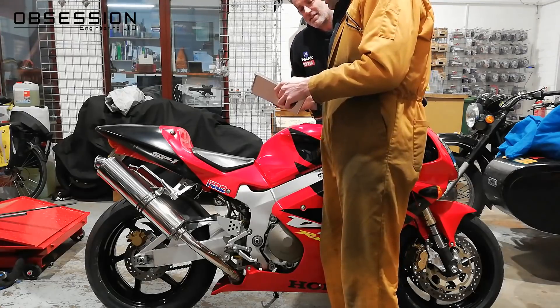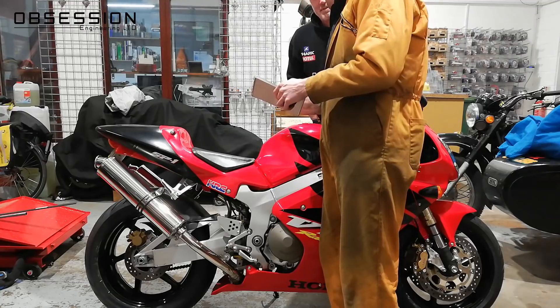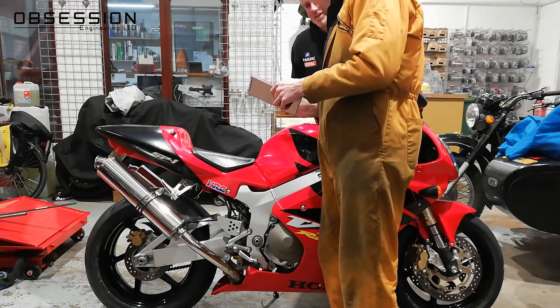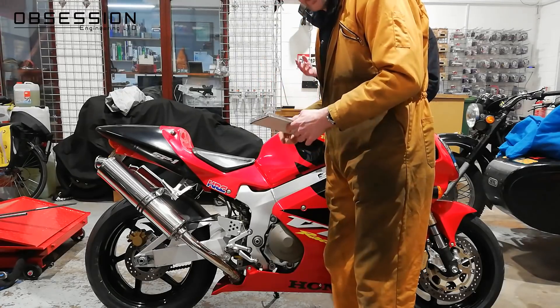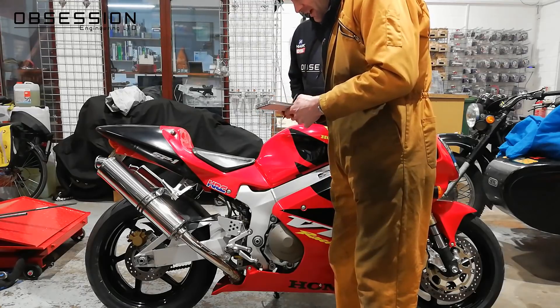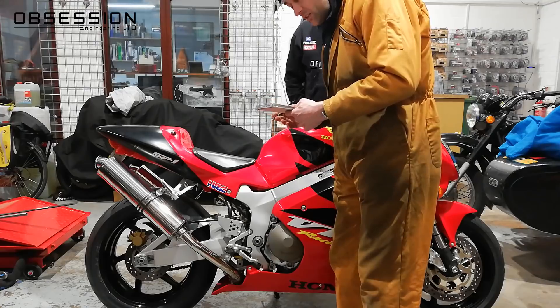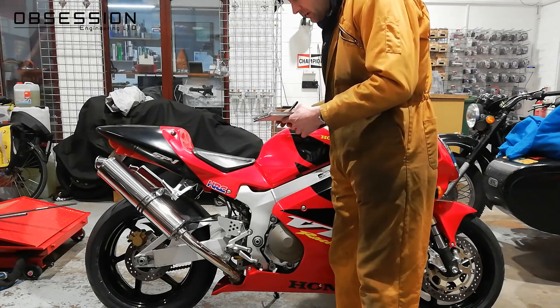465mm minus 438mm gives us 27mm of sag, which really isn't enough — I'd like about 35mm at the rear of the bike. So I'm going to go in with a C-spanner, adjust the preload ring, and remove some of the preload from it.